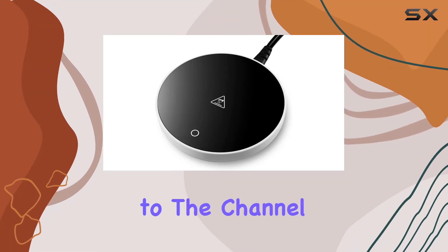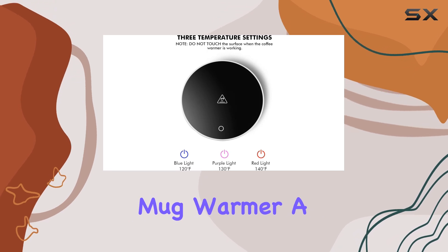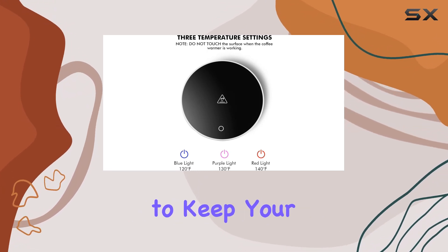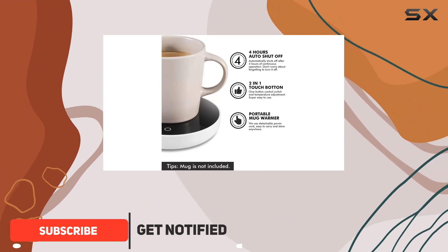Hey everyone, welcome back to the channel. Today, we're diving into the G-Del Coffee Mug Warmer, a nifty little device designed to keep your favorite beverages at the perfect temperature for hours on end. Let's get right into it.